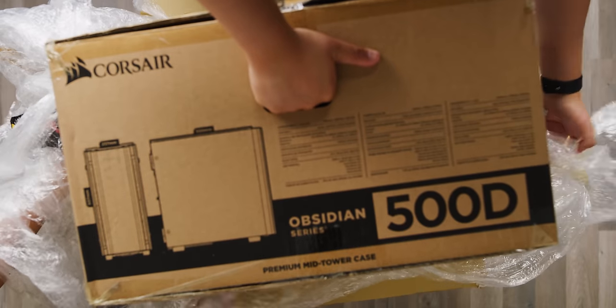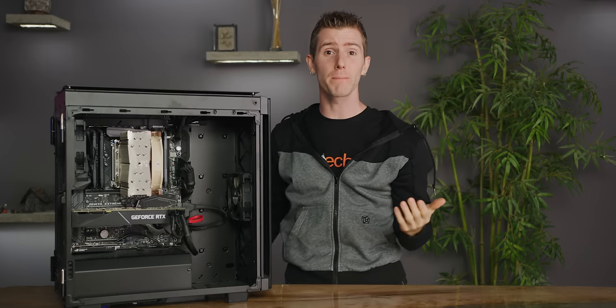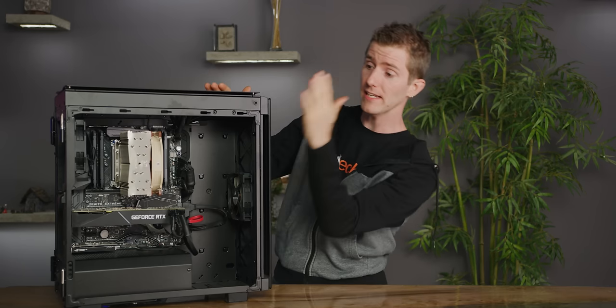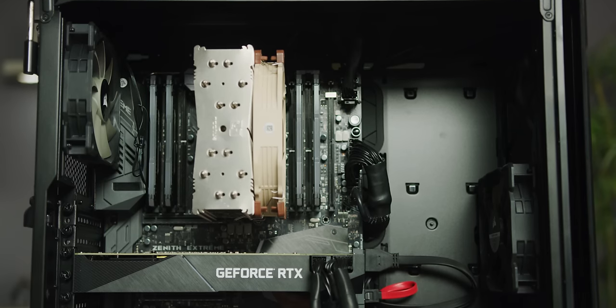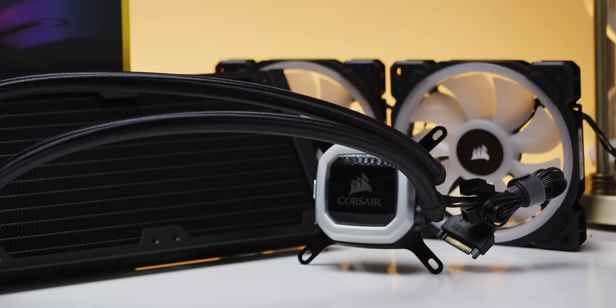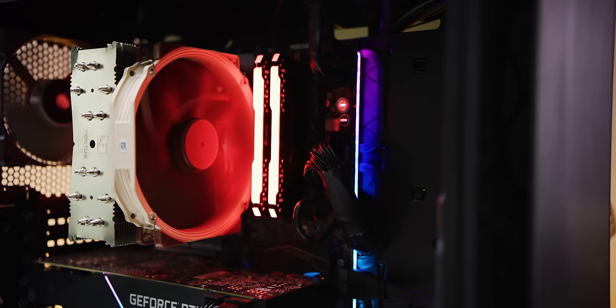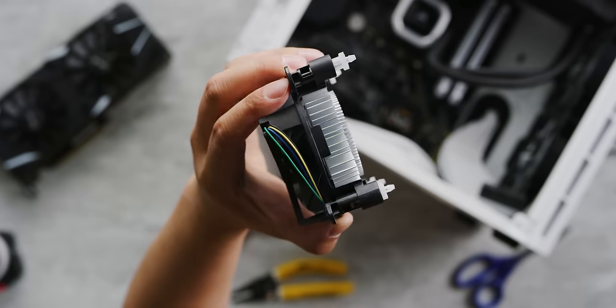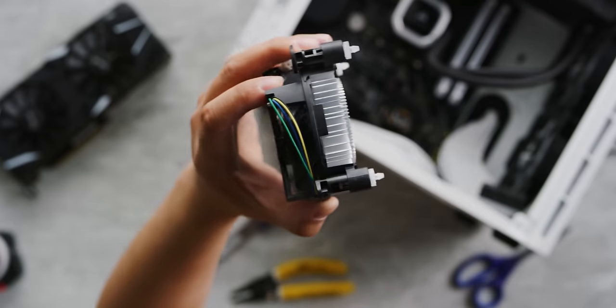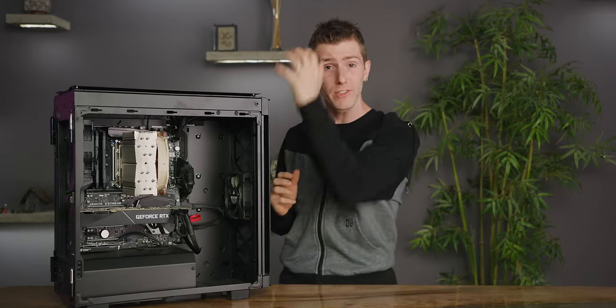First things first — packing up a computer is a little bit different than other objects, because not only do you have to protect the outside (you don't want to dent in the top of your case), you also have to protect the insides, and that's where we're gonna start today. Inside your PC, some parts are at much higher risk than others. Take for example the CPU cooler — a tall top-heavy cooler or one that uses plastic push-pins is liable to put a lot of torque on the motherboard, potentially bending or breaking it, or worse yet come detached and bang around inside your system. I have seen this — it is not pretty.